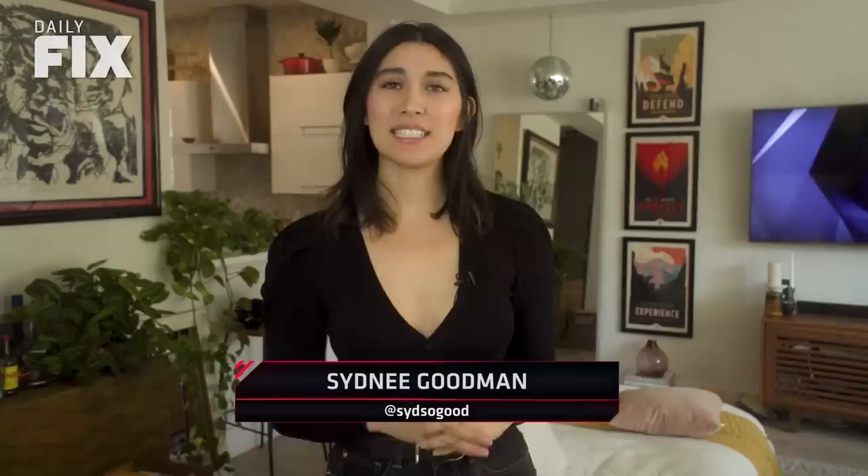What's up everybody? I'm Sydney Goodman and in today's Daily Fix: customized PS5s, how to get your hands on one, and a Spidey glitch. Roll the thing!